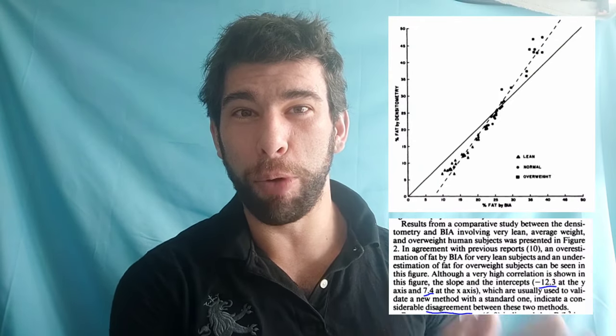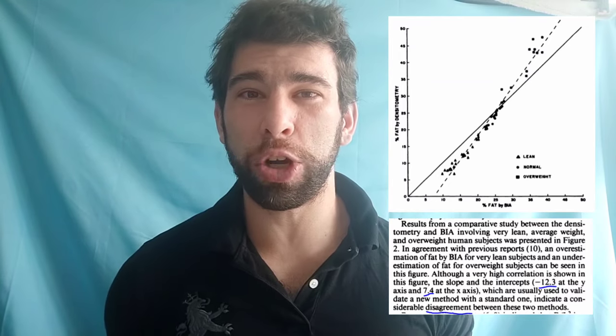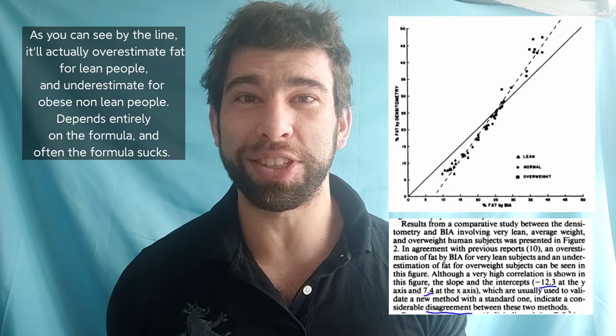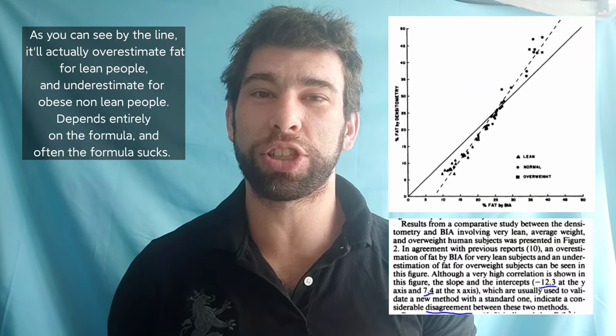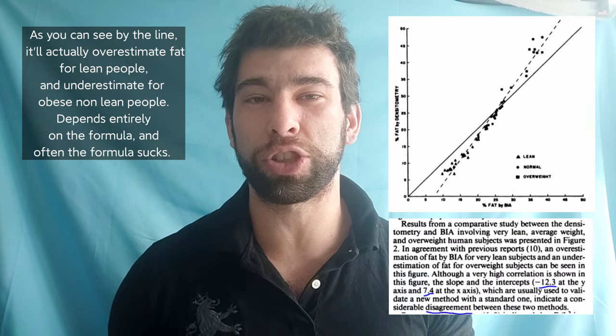If you take a workout before the reading — like let's say you work out for an hour and a half, two hours — it can read as much as 12 kilos more of fat. I'm not even sure if I have 12 kilos of fat. That is a massive amount, and it's just not accurate enough to actually be useful. They shouldn't be called smart scales, they should be called stupid scales.